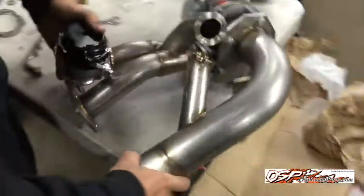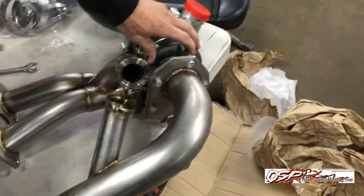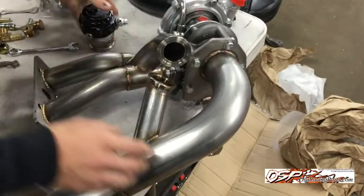We have our latest up-turbo kits, and if you noticed in our first video we didn't show with an external wastegate. So we're going to show you a little setup on the wastegate. Right now I basically just have the turbo exhaust pipe and header all loose so everything can still move around.